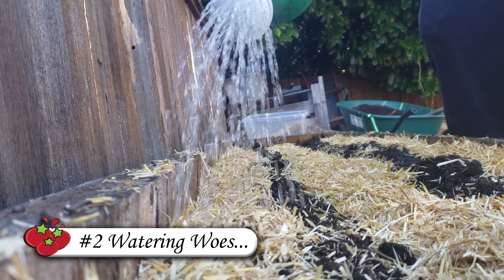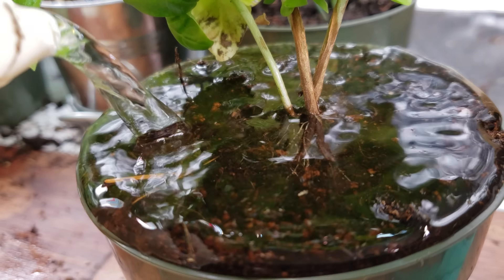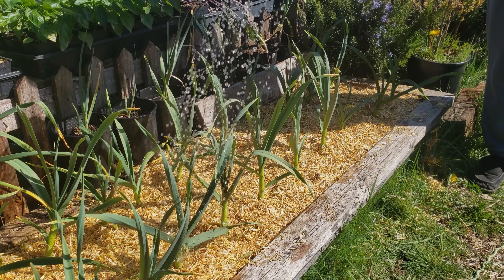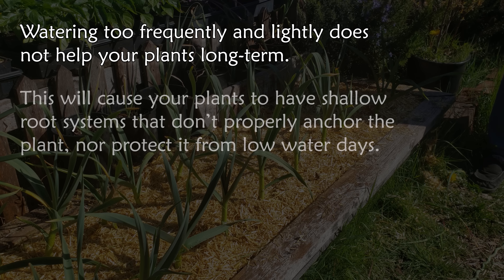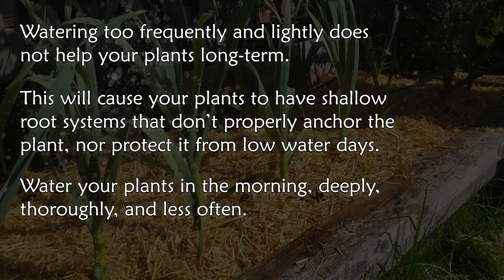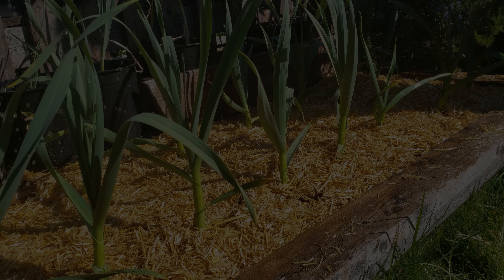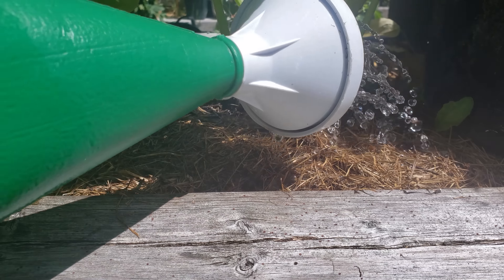The second biggest mistake to avoid is improper watering — both in quantity and frequency. New gardeners frequently water their crops daily, in the ground or in pots, which can have a real negative effect. Watering too frequently and not enough will cause shallow root systems; plants won't anchor properly and won't withstand drought or warmer temperatures nearly as well. Water deeply and thoroughly but less often, and your plants will respond much better. Try to water in the morning for optimal results.